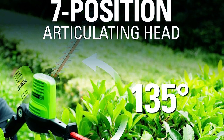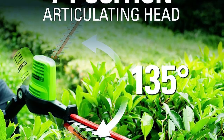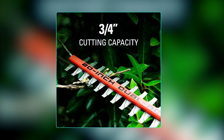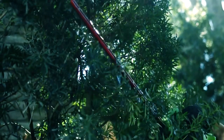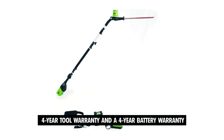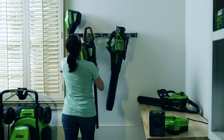The 7-position pivoting head provides versatility, enabling you to adjust the cutting angle to match the contours of your hedges or shrubs. This hedge trimmer stands out with its impressive 3/4-inch cut capacity, enabling it to effortlessly handle thicker branches, making it ideal for tackling demanding trimming tasks with ease. Moreover, this trimmer offers a remarkable 4-year tool warranty and a 4-year battery warranty, providing you with peace of mind and protecting your investment for an extended period.